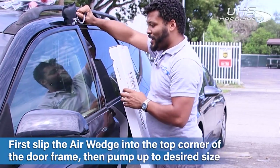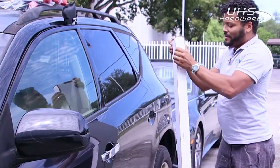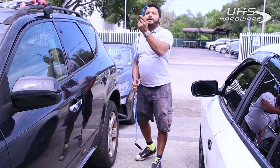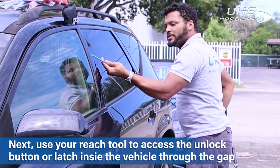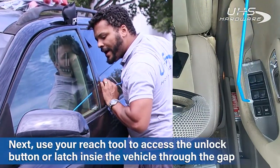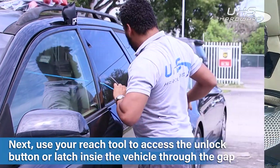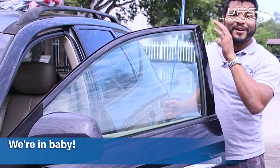I'm going to be able to get in here with my Big Max Long Reach Tool. After you have it pumped up, we're going to take this little guy with the protective tip, stick it right through here, and I'm just going to get access to the unlock button right there. And like that, we're in and we're good to go.